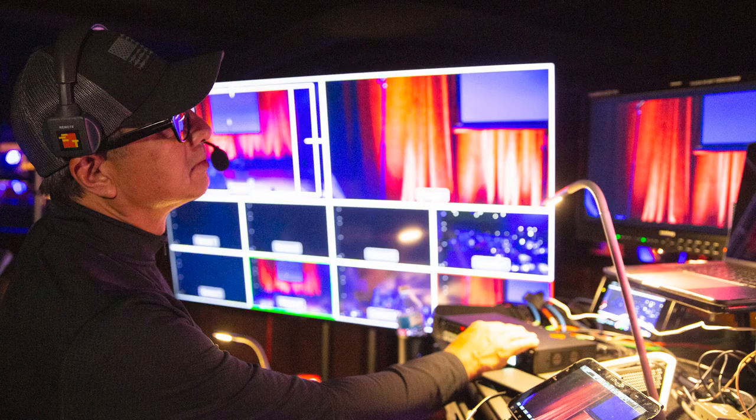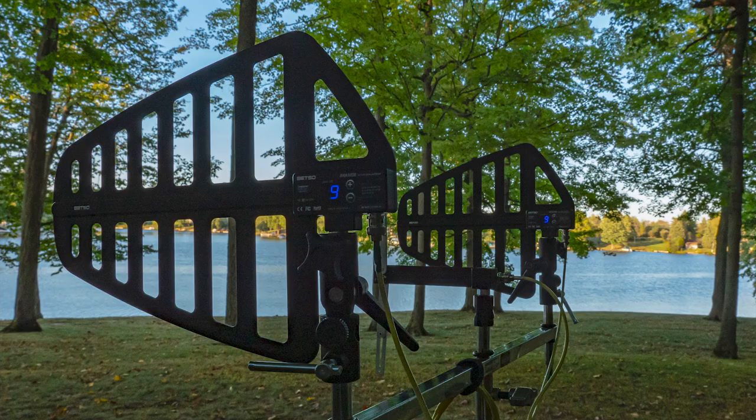Every venue is different, and where gear staging and video village may end up could put you a good distance from the stage. In order to maintain strong and reliable RF, I recommend the use of RF distribution and active shark fin antennas.